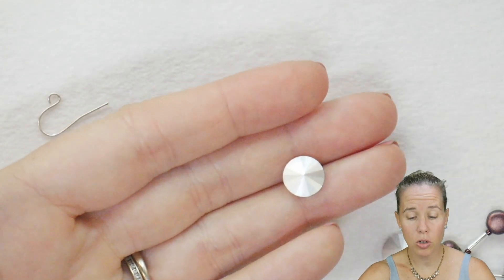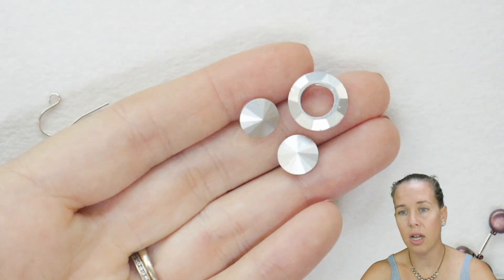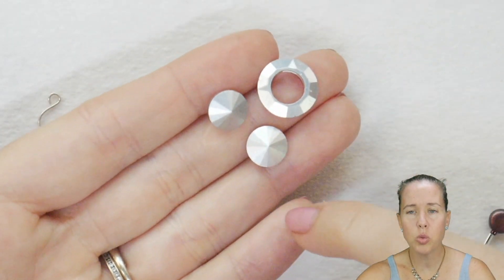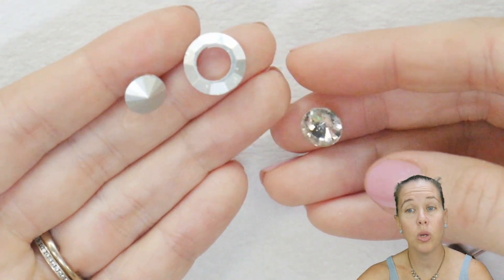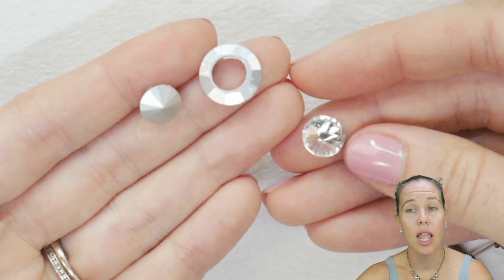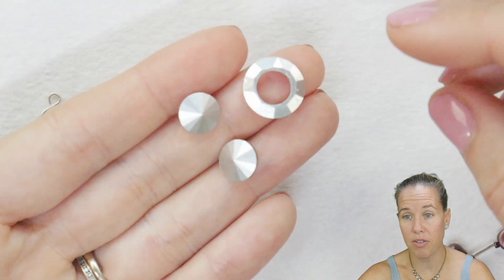The most popular use for the Permalac product is to paint the back of crystals. When crystals come, they generally will have a silver foil or a backing. That's actually what gives the crystal a lot of their shine and mirror essence that gives that awesome glittery bling effect.